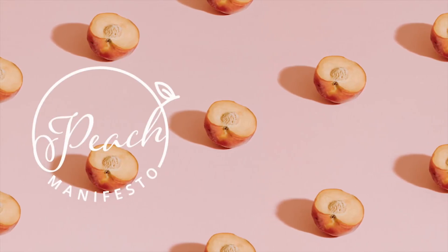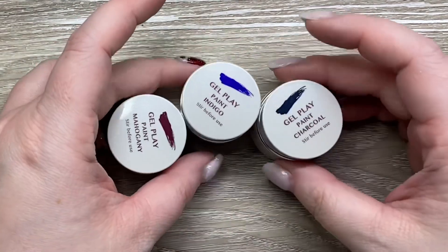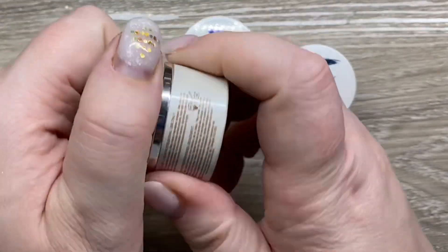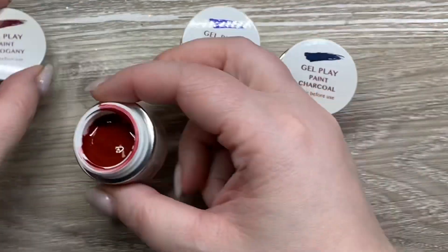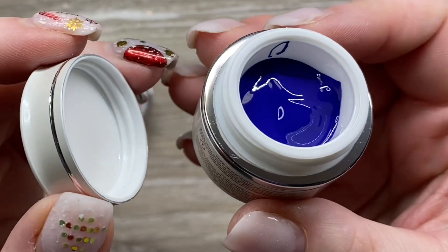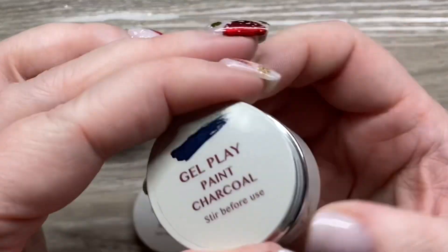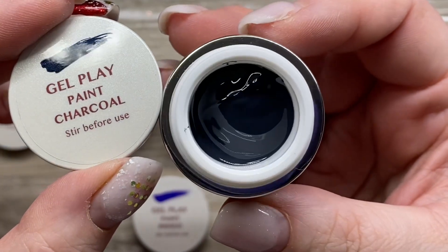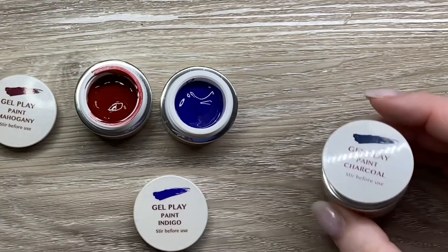Hi, it's Jesse from Peach Manifesto and welcome to another accents video. I did purchase the new Gel Play collection from Novae Wholesale in Saskatoon. This collection has Mahogany, which is the gel paint I'm showing you right now, Indigo — and I feel like it's coming across very blue on film, but it is that kind of blue-purple — and then we have Charcoal, which is a lovely dark gray.